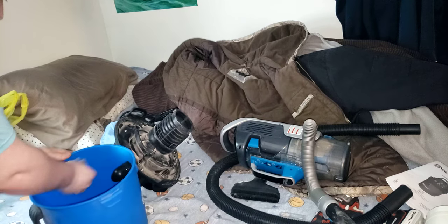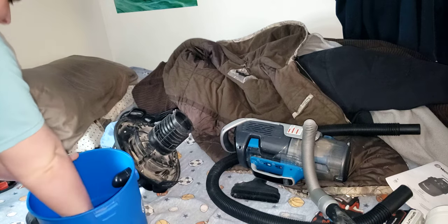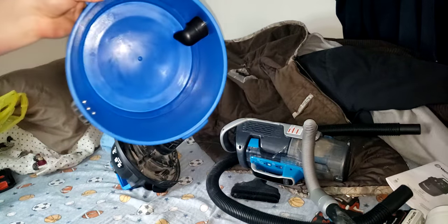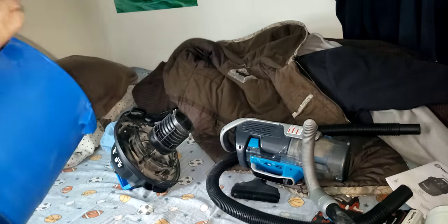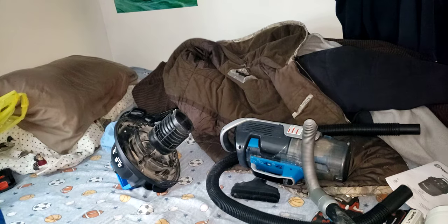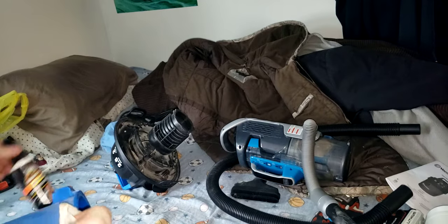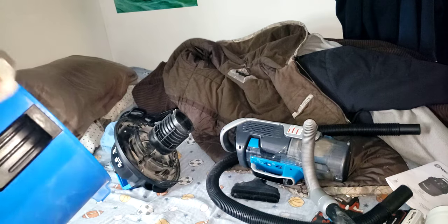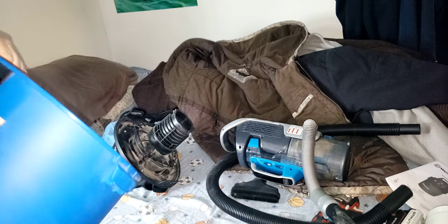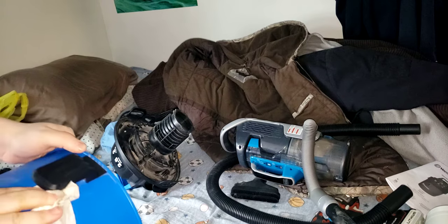Look at how much better that bin looks already. Do the same thing on the outside. I'm not sponsored by these guys, but I'm going to be putting Armor All Ultra Shine Spray Wax on it — it'll just protect it.